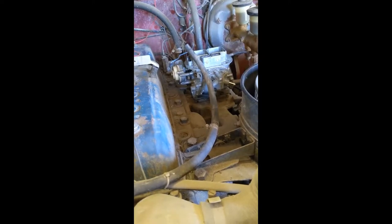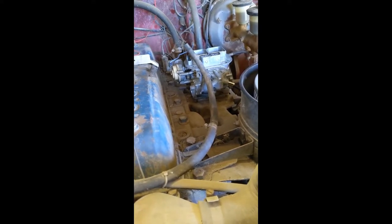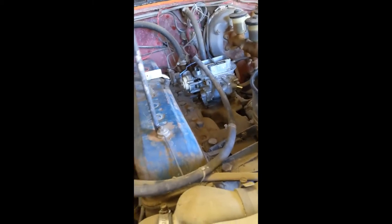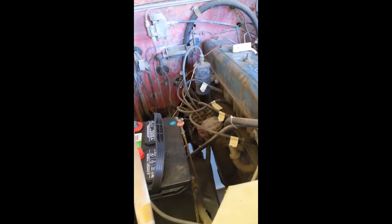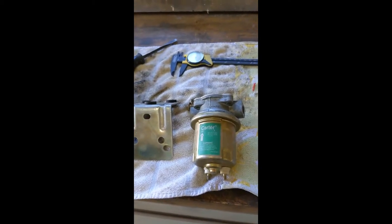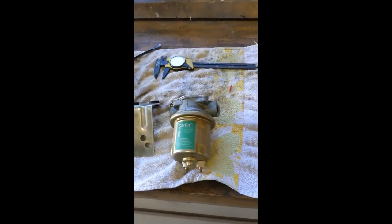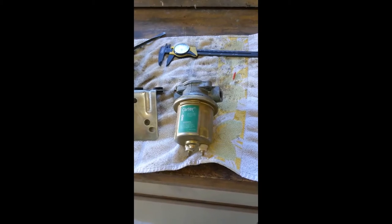I put the carburetor back on the engine and tried to start it up yesterday, but there is no fuel coming out of the fuel pump, and so the engine didn't start. I traced this fuel line back down and discovered that the mechanical fuel pump has been removed and replaced with an electric fuel pump, which I took out and tested and doesn't work. We're not going to be able to start the engine until I get another fuel pump.